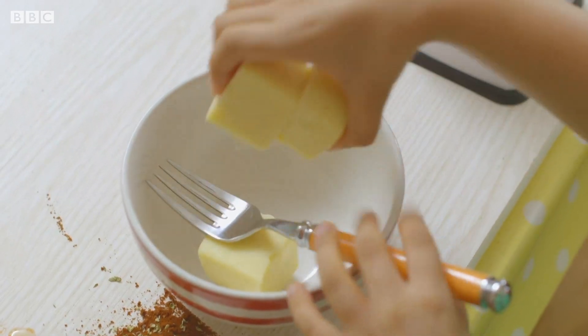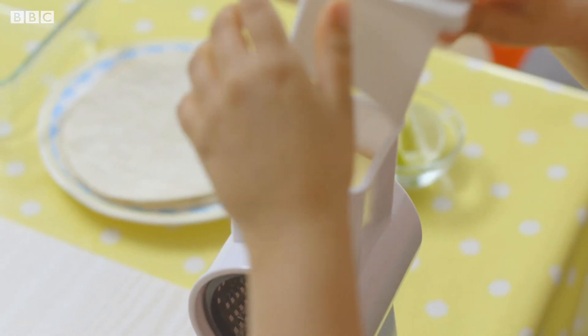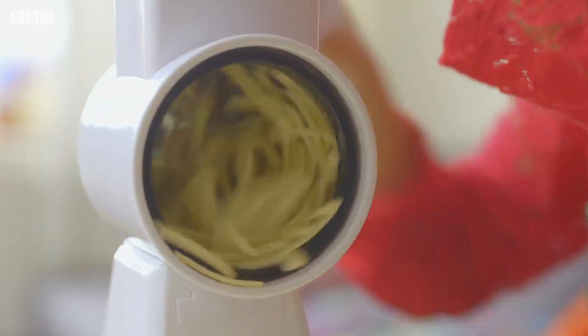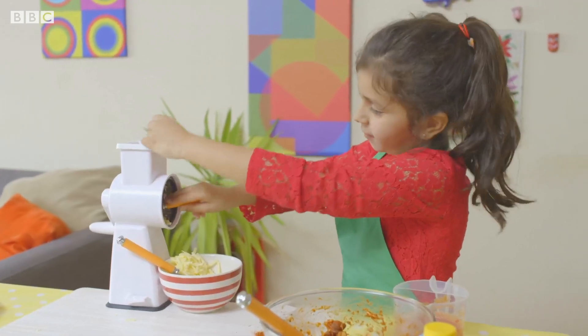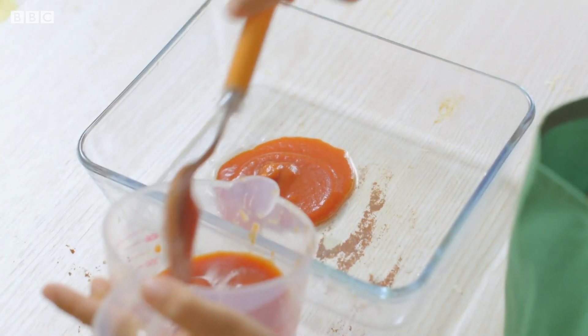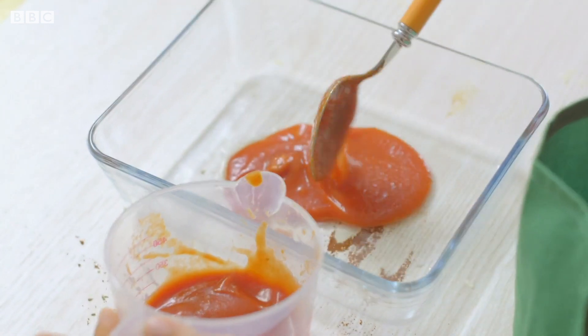Here we go to my favourite part — grating the cheese. I love this part because you get to use your muscle. Clean out the rest of the cheese with a spoon or fork — you'll need that in a moment. Add some passata to the bottom of an oiled cooking dish.